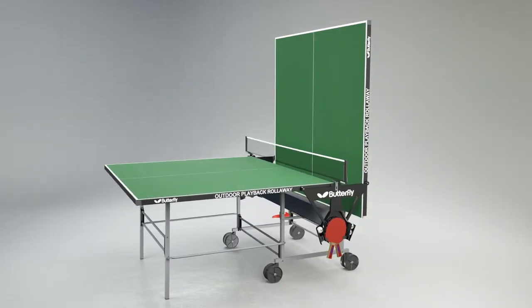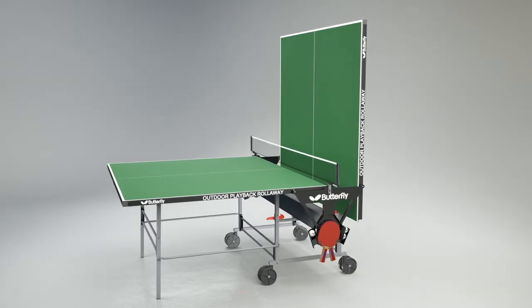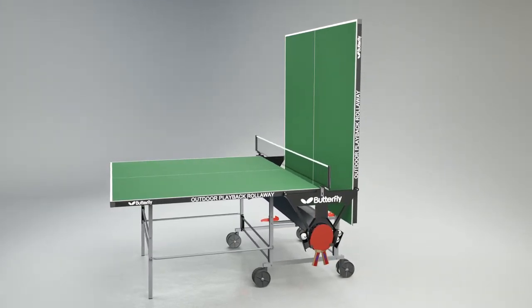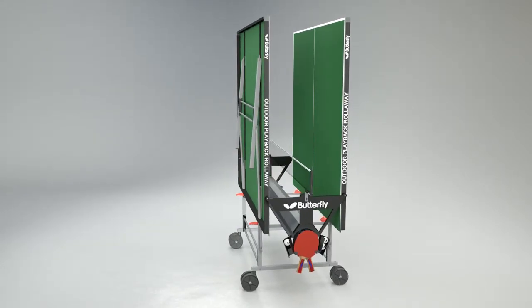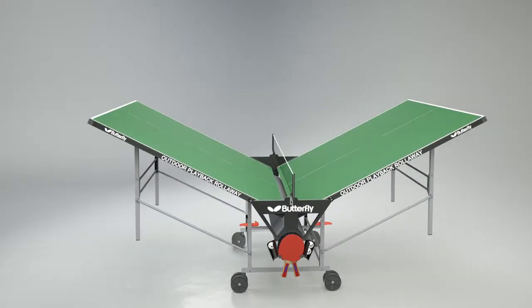The Butterfly Outdoor Playback Roll-Away has the simplest fold and wheel-away system for moving the table from storage into the playing position and back again. Just roll the table out, release the safety locks and lower each half into position.